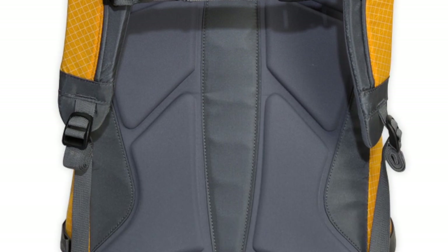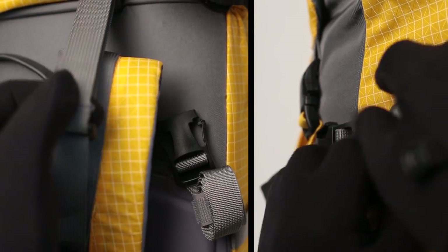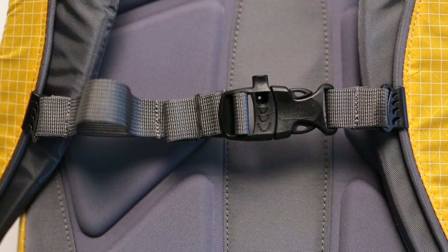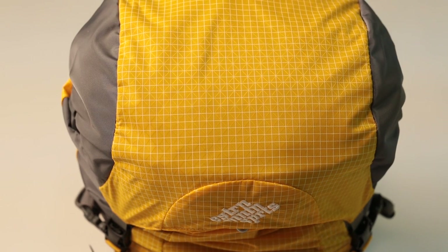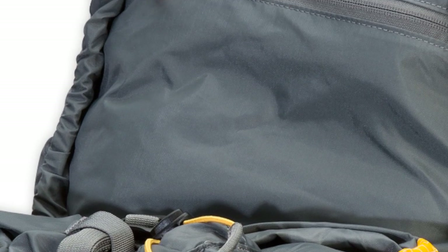Compression-molded back panel provides comfort, with padded and contoured shoulder straps and load lifter straps. Adjustable sternum strap with an emergency whistle buckle. Floating and removable top pocket with a zipped main compartment and security pocket underneath.